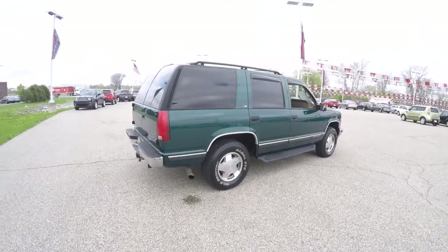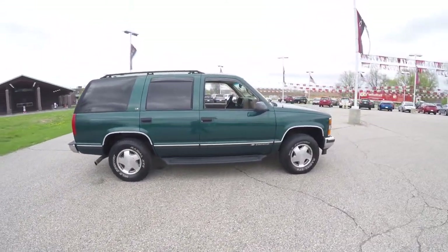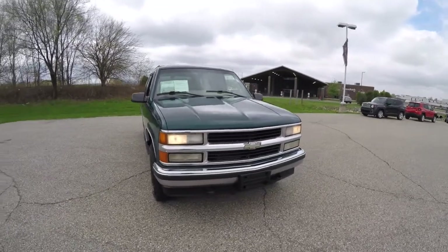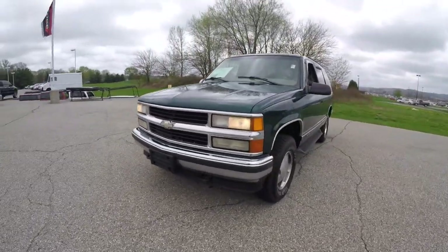This does conclude our quick walk around look at this 1999 Chevrolet Tahoe LS 4WD. If you have any questions or would like to see this vehicle, please contact our showroom. One of our friendly sales staff will be more than happy to answer any questions you may have. And as always, thanks for watching.